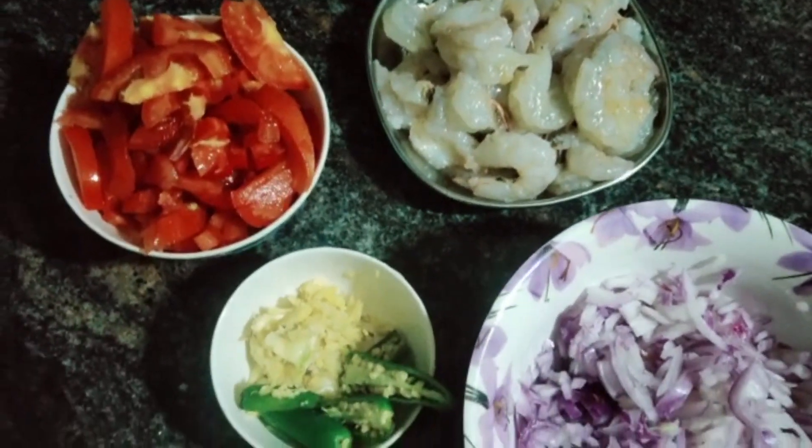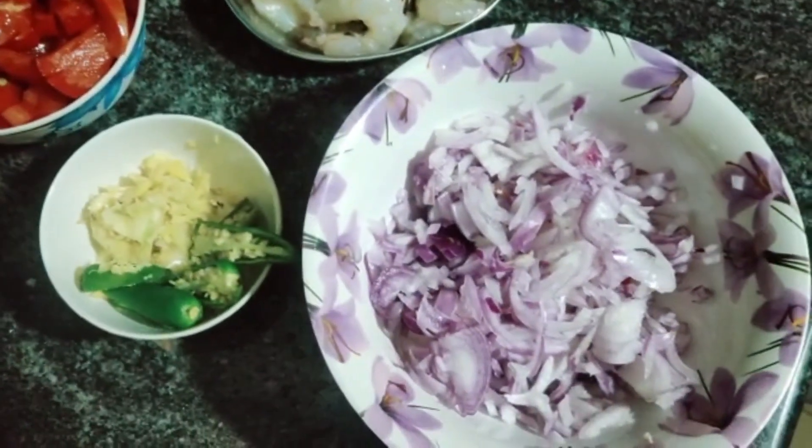Hi friends, welcome back to my channel, Homemade Happiness by Eva. Today we are going to make prawn rolls.